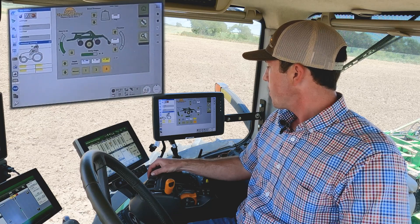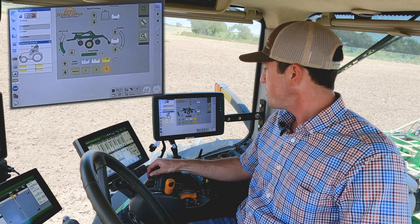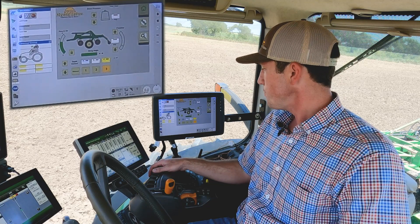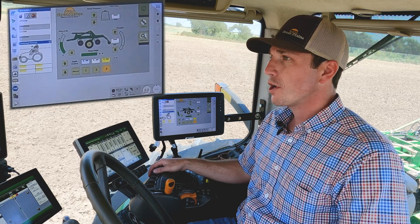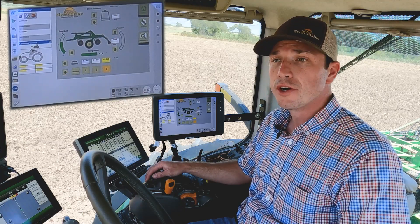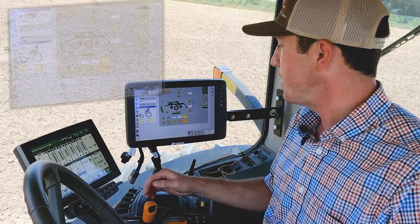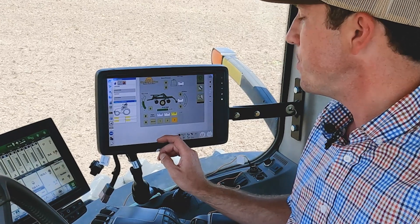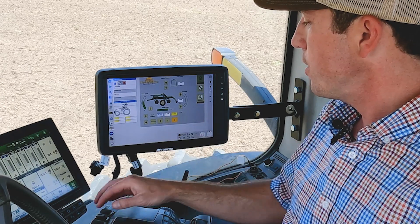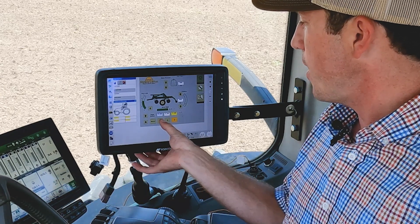Those are the five features of ICS that are available on the TerraMax. We're going to go ahead and put the tractor in gear and get started working this field. We'll see some different tillage adjustments as we go across. For our first setting, we're going to start at two inches in depth.